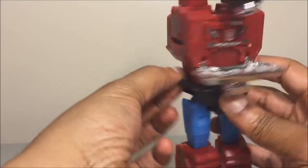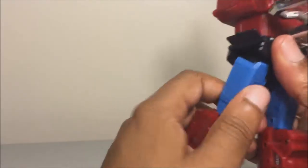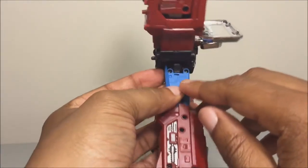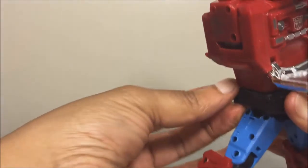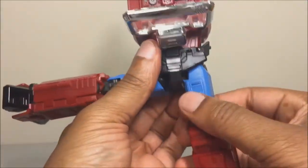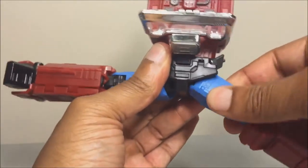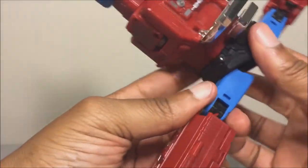Next, bring the side skirts out. Rotate and bring the legs out, then rotate them around and up — there's a little tab on the side that tabs into a small hole. Get that panel out, bring it down, and tab it in. Same thing on the other side: out, rotate, and tab it in.